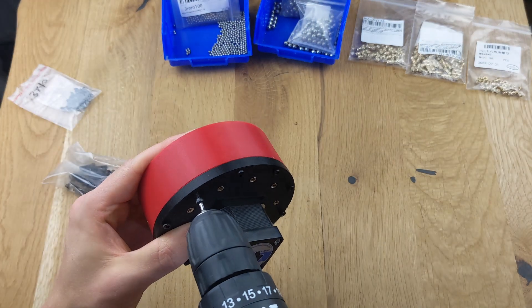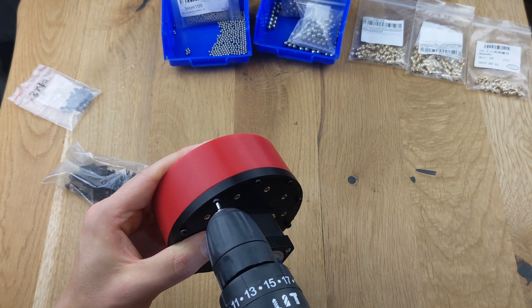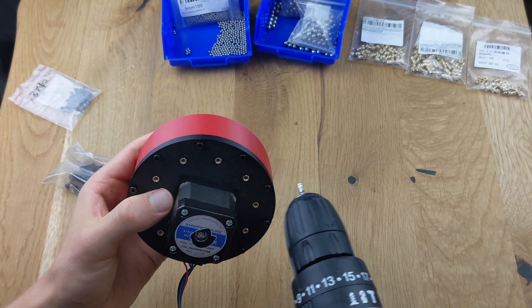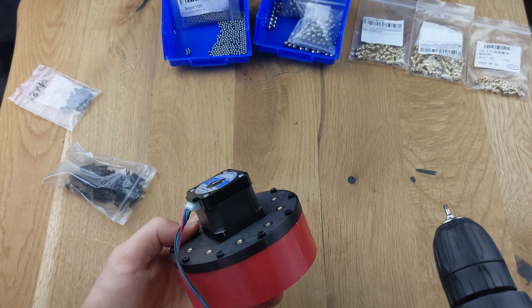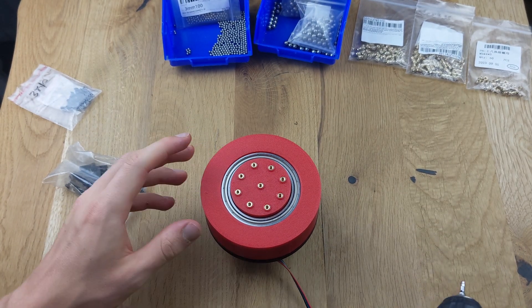If you have a power drill, you can use it to speed up the process of screwing everything together. Once everything is screwed in, you should have a fully assembled gearbox, ready for testing and building. Enjoy building your project.